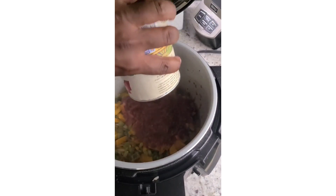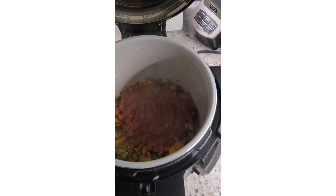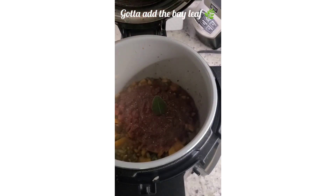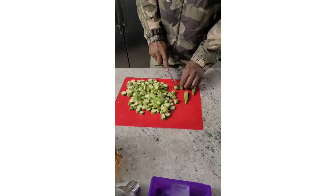Add your 20 ounces of crushed tomatoes and then season with Tony Chachere's and Italian herbs to your liking. Then you gotta add the bay leaf of course. Now I'm gonna chop up one pound of okra.